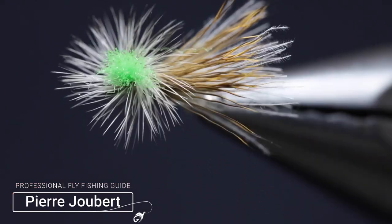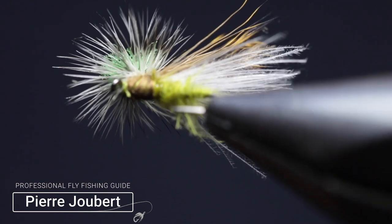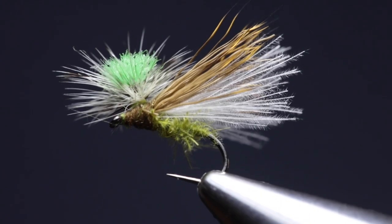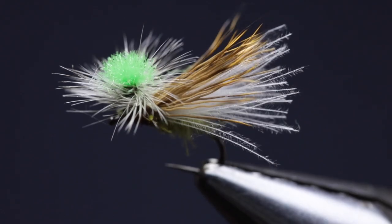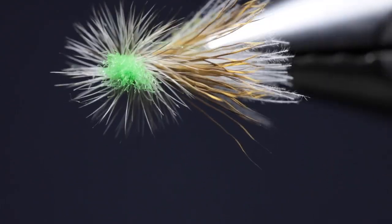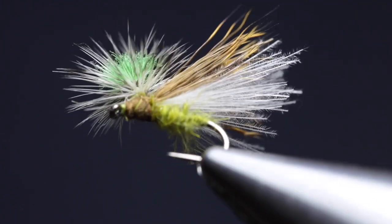Hey guys, Per here from Into Fly Fishing and welcome to another fly tying tutorial. In the vise I've got a fly called the Tabanas, a fly that I recently discovered. One of its greatest attributes is its wonderful profile and the fact that it floats like a cork, which makes it ideal to be used in dry dropper rigs.